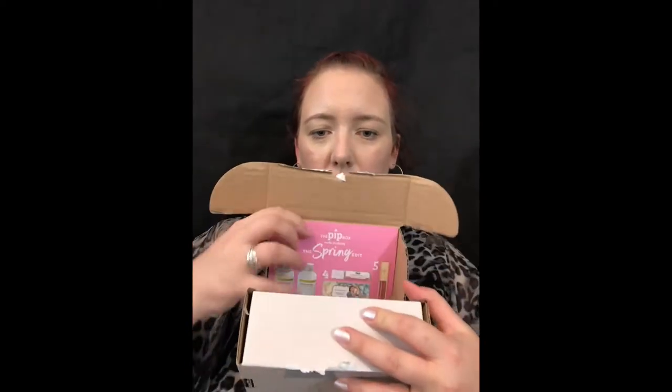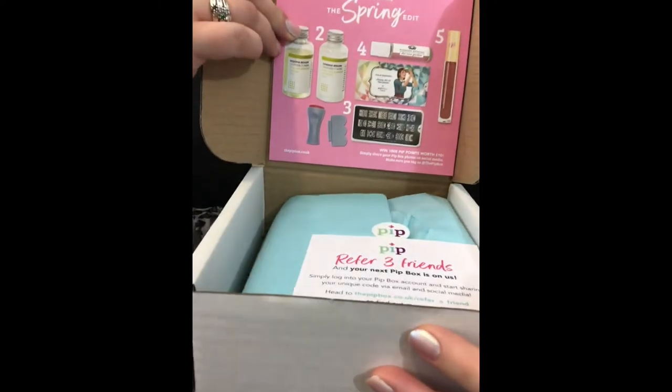I haven't seen any spoilers either — I don't actually know what's inside this box. So I'm just going to open it and show you before I have a look. There's a leaflet here I'll put to one side. Now this little piece of paper says: refer five friends and your next Pip box is on us. Simply log into your Pip box account and start sharing your unique code via email and social media. I shall probably link that on my Instagram and in the comment section below.